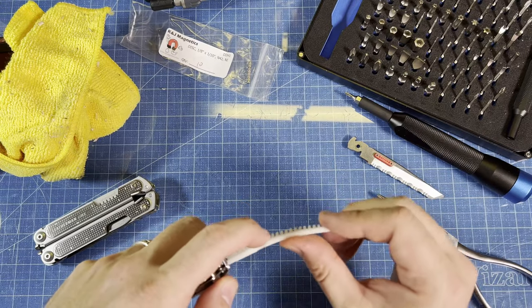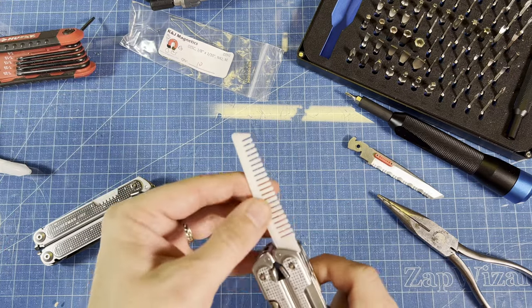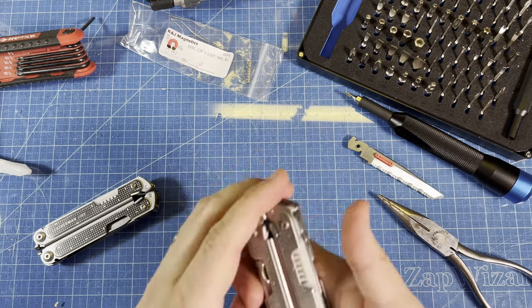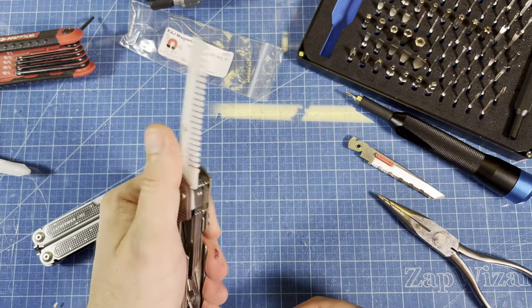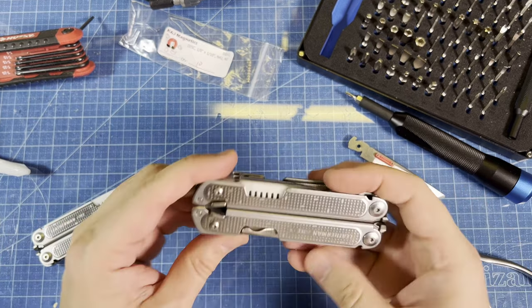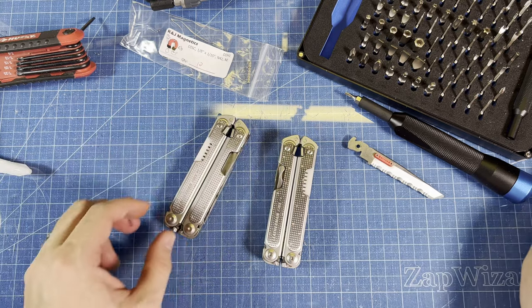I actually need to straighten the blade back out a little bit. There we go. So now I have an Everyday Carry Comb on my Leatherman Free P4. These are available on my website, zapwizard.com.